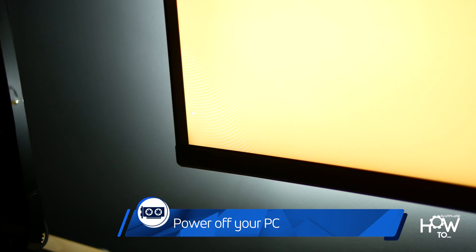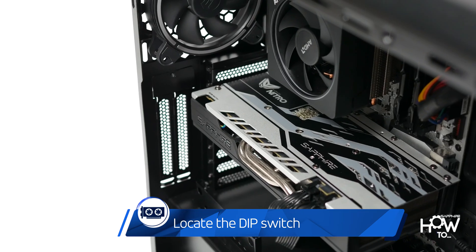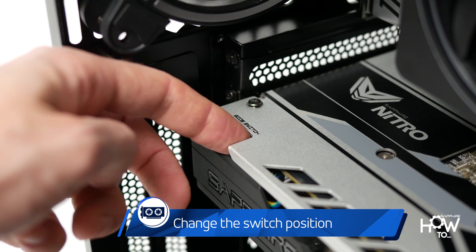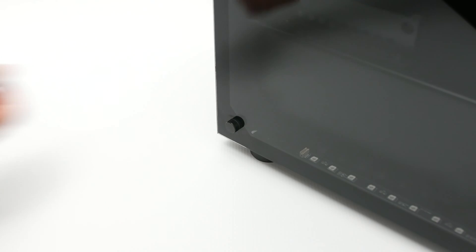power off your PC, take the side panel off, locate the small dip switch on the edge of the PCB near the video output connectors, use your finger to change the switch position, then replace the side cover and power on your PC. It is that simple.